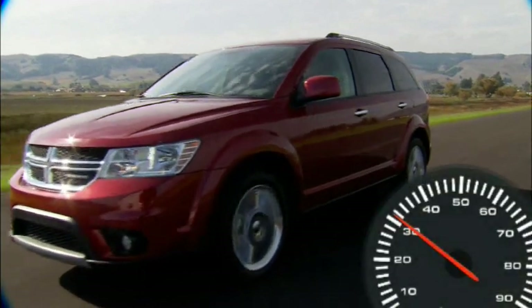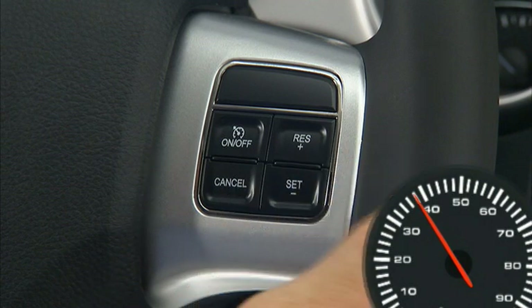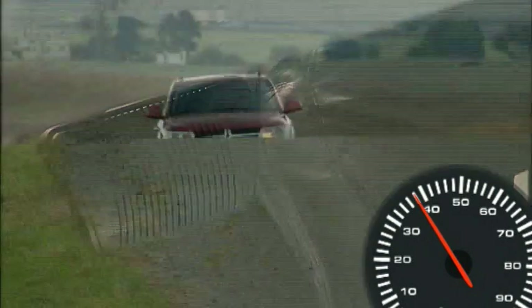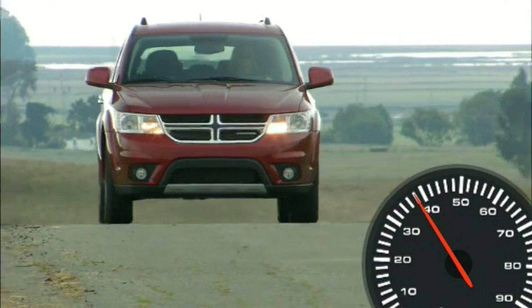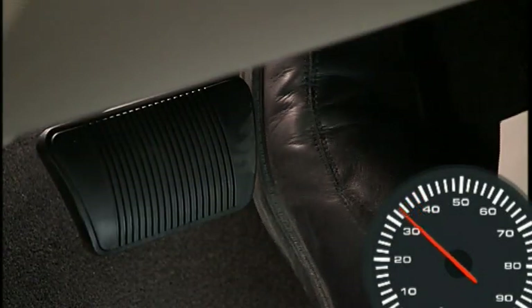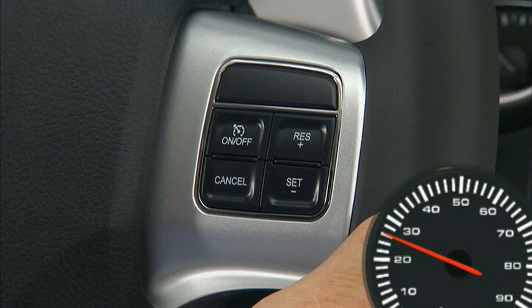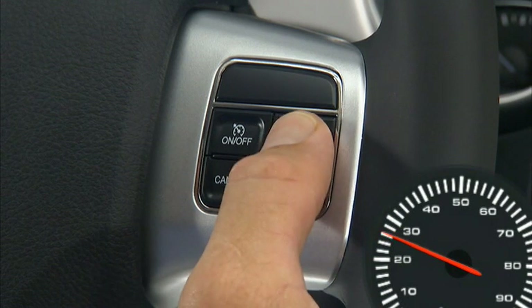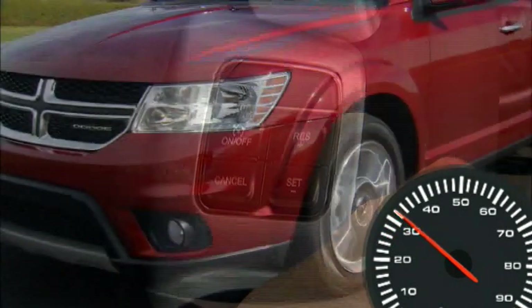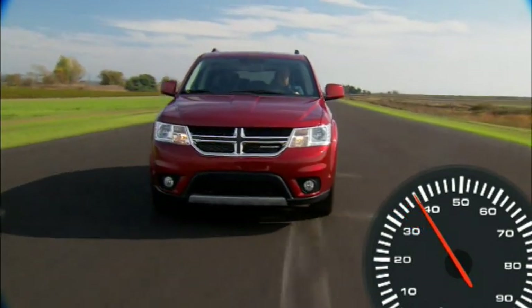To set a desired speed, with the system on, accelerate to the speed you want to maintain, then press and release the Set Minus button. Take your foot off the accelerator and the vehicle will operate at the speed you have selected. You can deactivate the system by using a soft tap on the brake pedal, pushing the Cancel button, or using normal brake pressure while slowing the vehicle — these actions will not erase your set speed memory. To resume your previously selected speed, press the RES Plus or Resume Plus button and release. The Resume feature can be used at any speed above 20 miles per hour or 32 kilometers per hour.